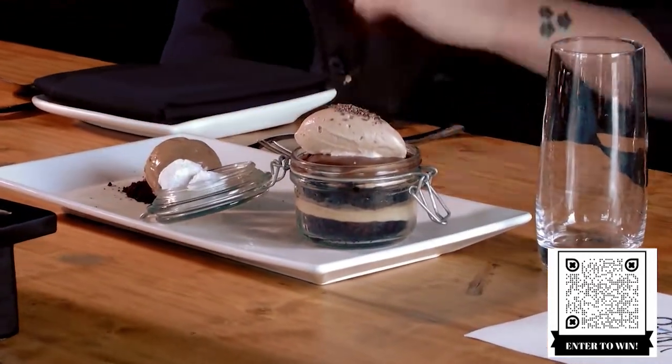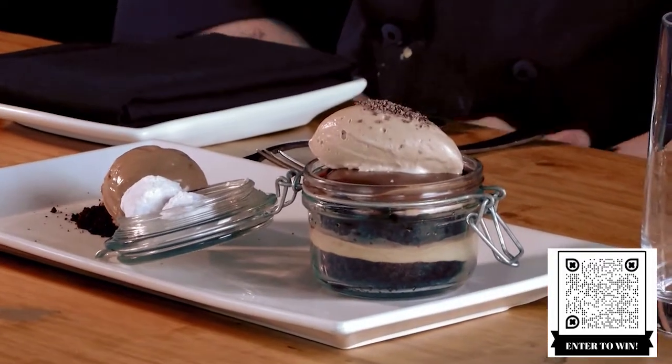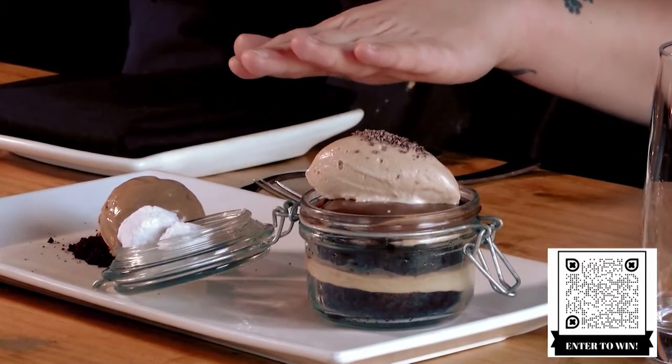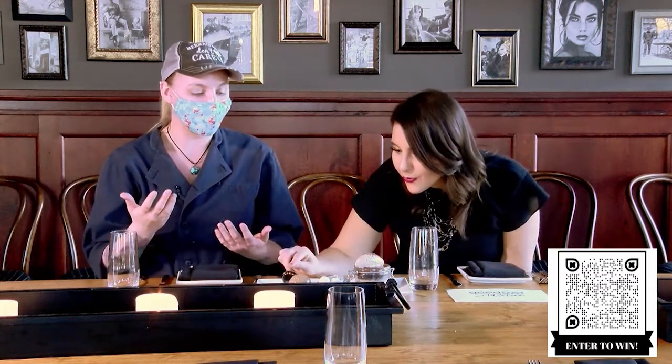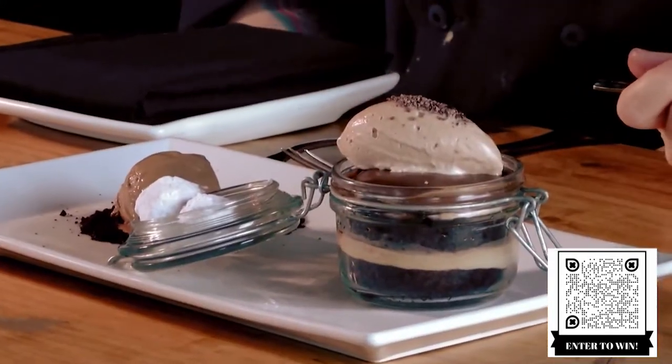Right here is a hazelnut praline cookie that is dipped in powdered sugar. And over here we have our mocha gelato — I was hoping! Chocolate and coffee go perfectly together; there's nothing better. What's on the bottom? That is a chocolate sponge that is dehydrated to give a little bit of crunch. You gotta have a little bit of crunch, a little bit of creaminess. It's delicious.